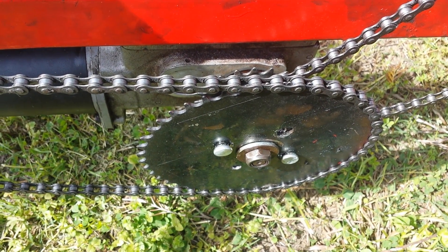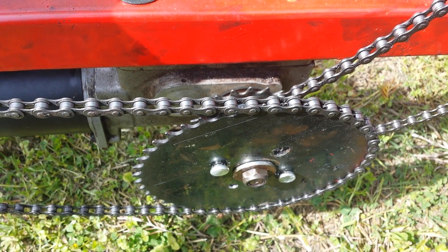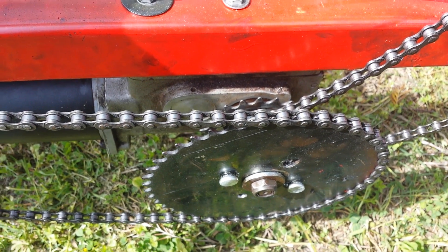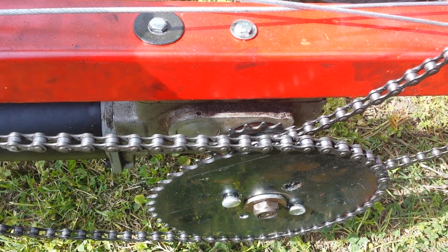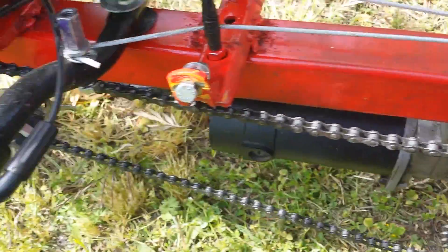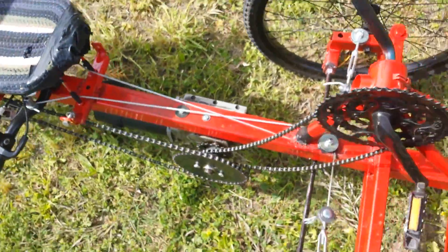We have our standard bicycle sprocket on the outside. I'm only using two bolts on the outside, but you only need two. I'll show you this and then the electric setup for it — we'll come around to the other side.